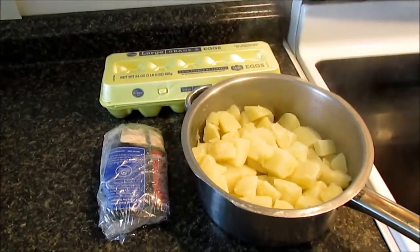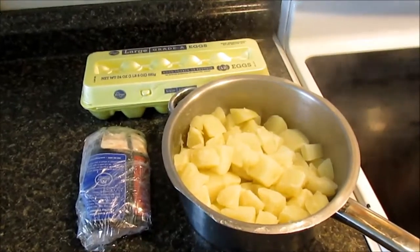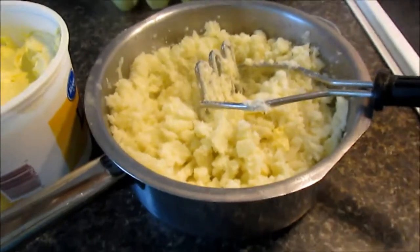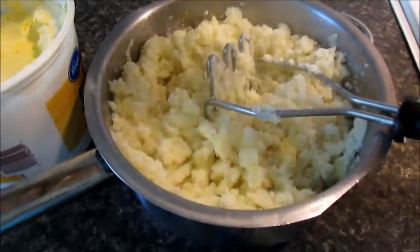I'm gonna show you step by step what I did. Boil potatoes first, then I'm gonna mash them, and I'll be right back. Okay, taters are mashed. I'm gonna set up my bacon on the pan and start cooking slowly.